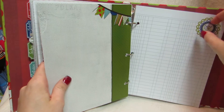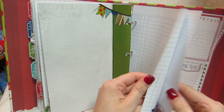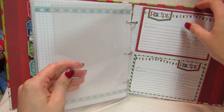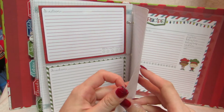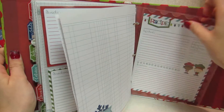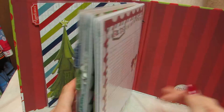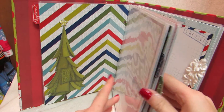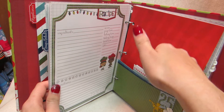The last one is drinks, which I didn't put too much in here because I'm not going to be making a lot of drinks. Just blank, a journaling card blank, and then recipe cards, more journaling paper, and more recipe cards. I can always rearrange this too and add more if I need more room. That's why I also like the pockets — because then I can stick more recipes in here, and notes and things.